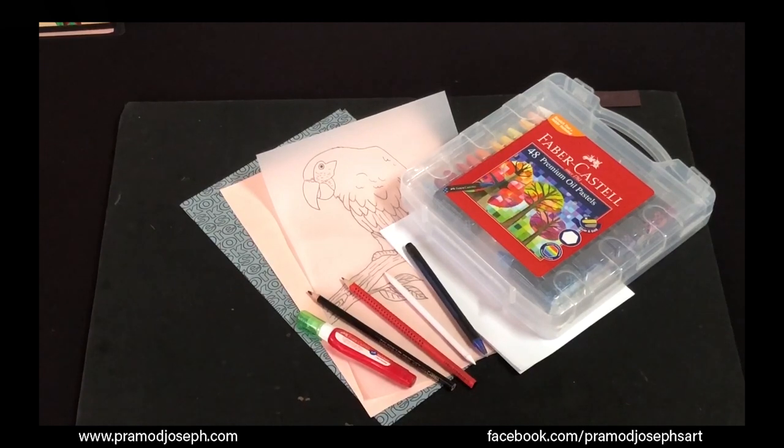Hi everyone, good to see you all again. Welcome to my demonstration on oil pastel art.